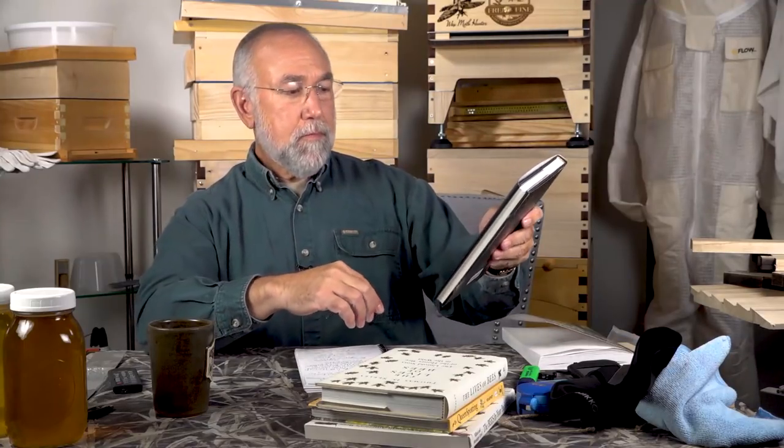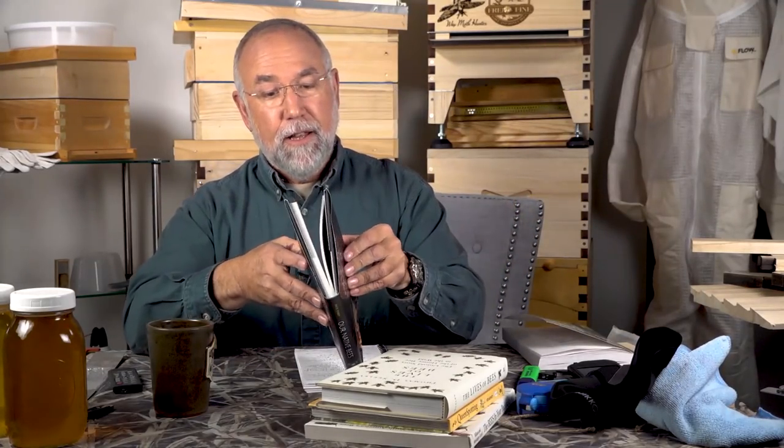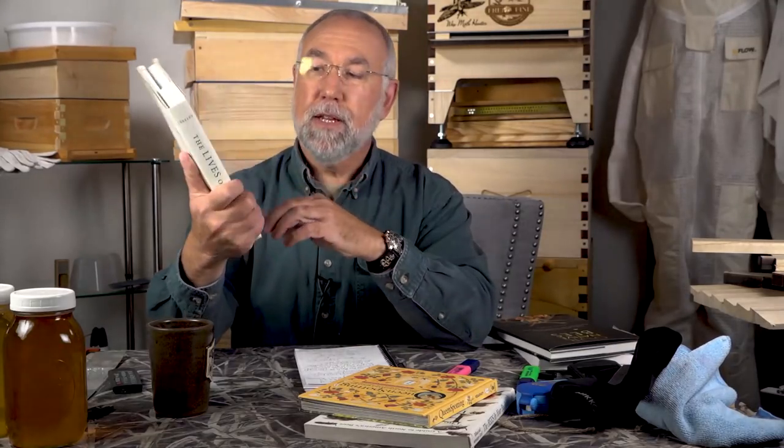Our Native Bees by Paige Embry — the more you know about bees in the wild, their genetics, their traits across 20,000-plus bee species, the better you understand what your own honeybees might need. Even knowing about ants and other social insects informs how you keep your bees. The photography is really fantastic and the text is also very good. Another excellent book is by Dr. Thomas Seeley — The Lives of Bees: The Untold Story of the Honeybee in the Wild.